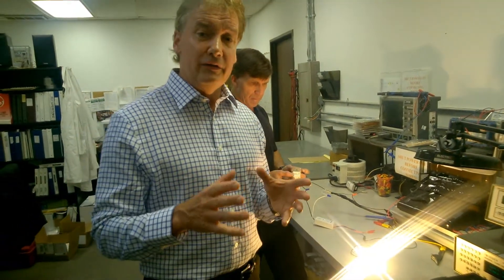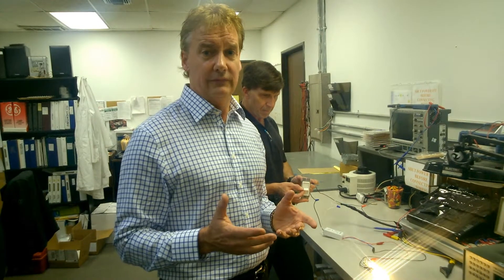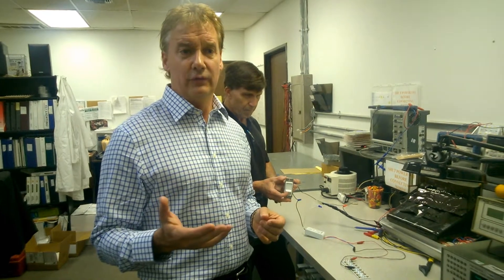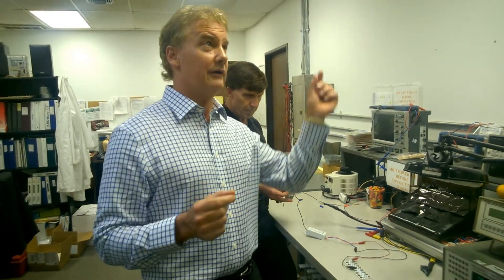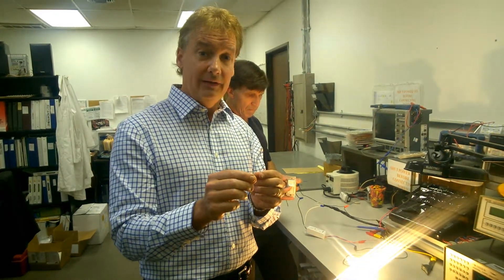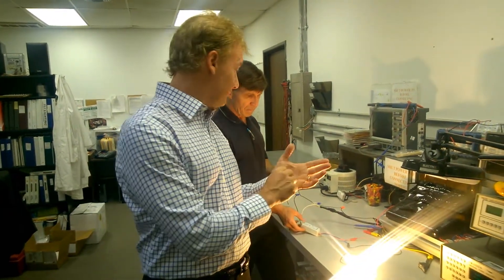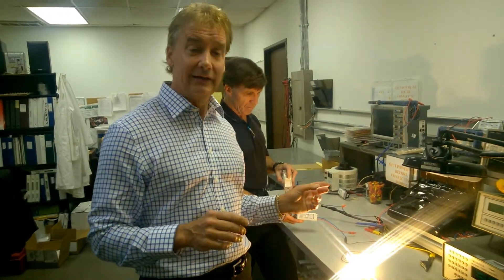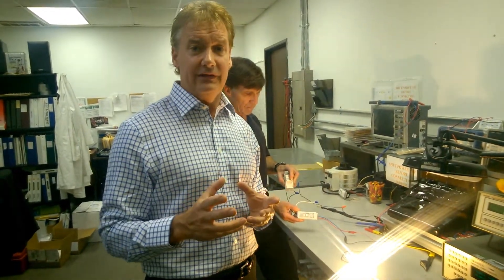The difference is normally in commercial applications you're using a zero to ten volt LED driver or a ballast, and with the zero to ten volt it takes an extra wire you have to run through the building in order to have it for the dimming. And also your dimmers themselves are extremely expensive, where on the TRIAC side it's very similar to incandescent lighting.